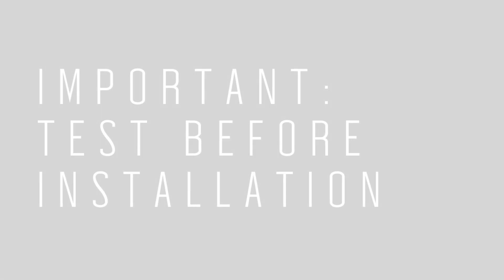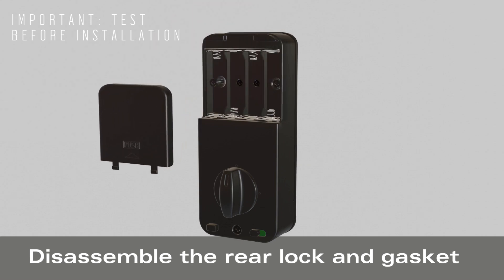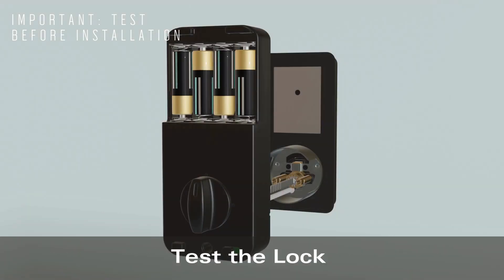Important: test before installation. Disassemble the rear lock and gasket, then test the lock.